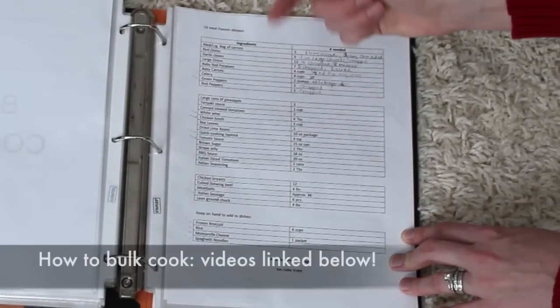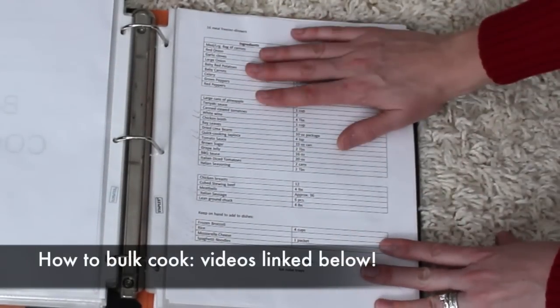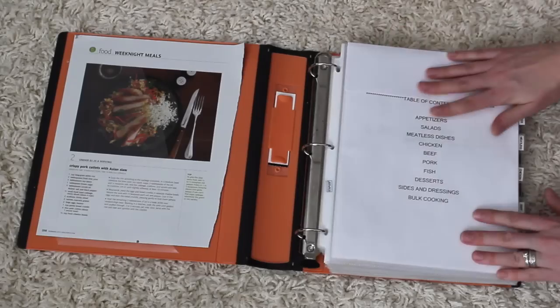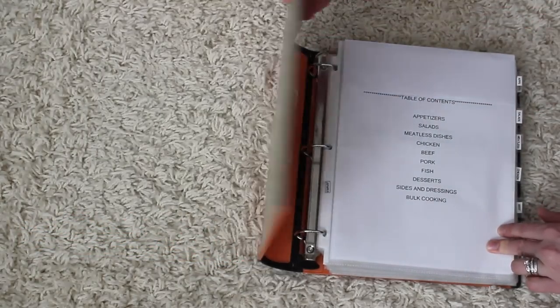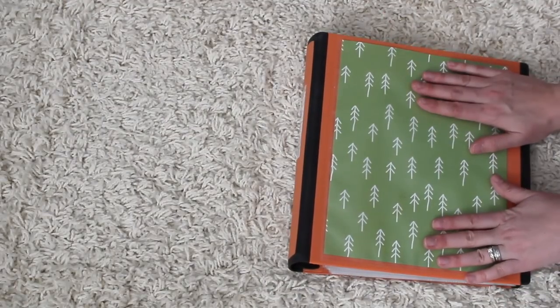My bulk cooking section is for anytime I'm making a bunch of meals to put in the freezer for several months. I'll link all of those videos below if you're interested — like how you can make burritos enough to feed you for four months. This is an investment of time to create, but once you do, it really saves you so much time to have this single binder.